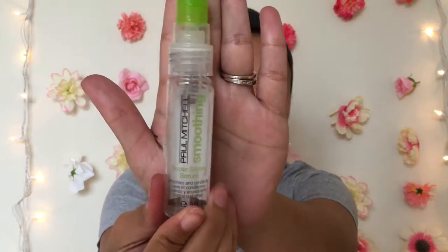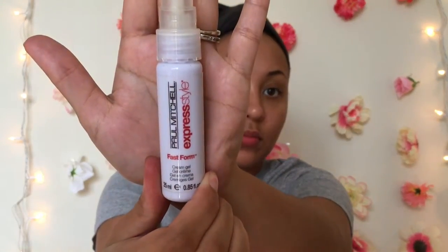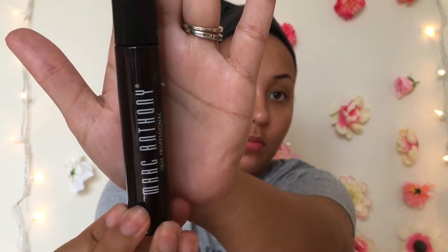Now you're going to start with clean hair. The first product I'm going to show you is the Super Skinny Serum by Paul Mitchell — I use this for frizz. The next one is Fast Form — I use that to speed up the drying process. And this is Marc Anthony's Moroccan Argan Oil — I use that for some nourishing.